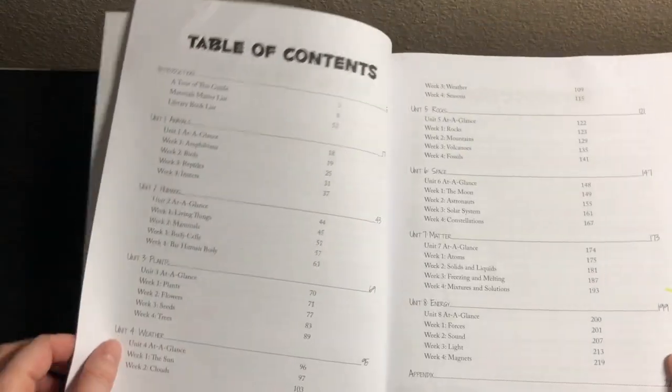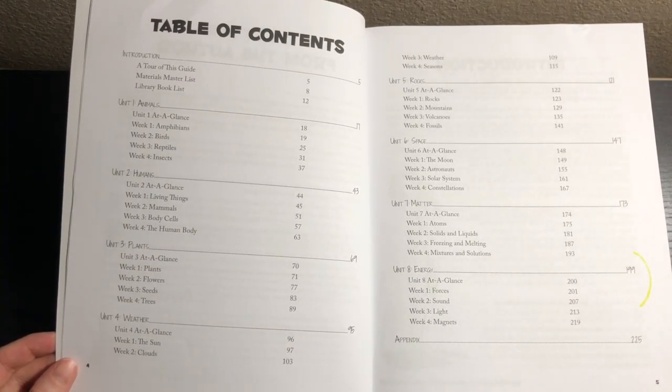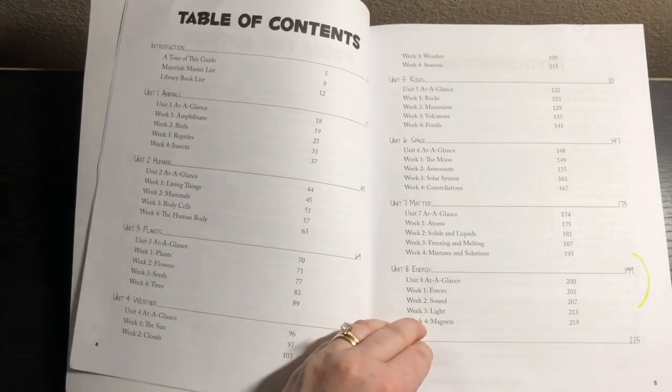First we have a letter from the author and then we have the table of contents. Unit 1 is animals, unit 2 humans, unit 3 plants, unit 4 weather, unit 5 rocks, unit 6 space, unit 7 matter, unit 8 energy.